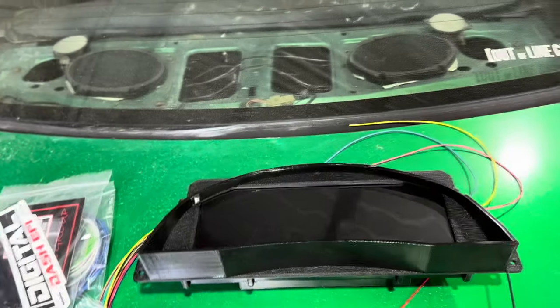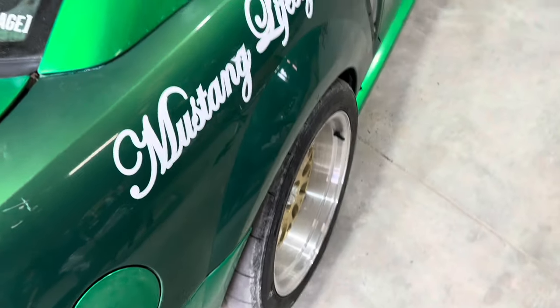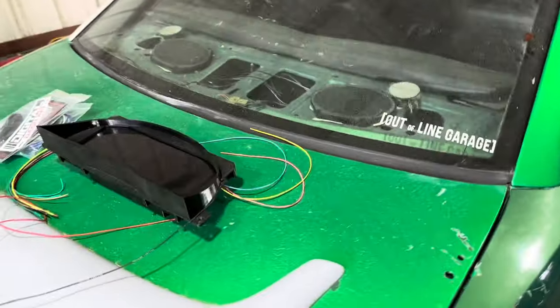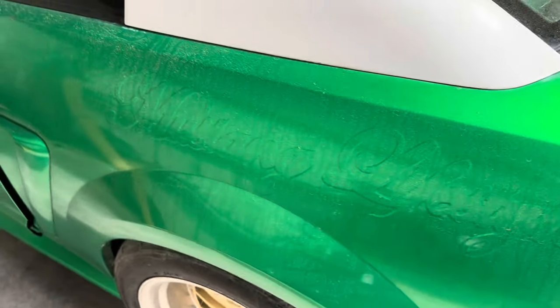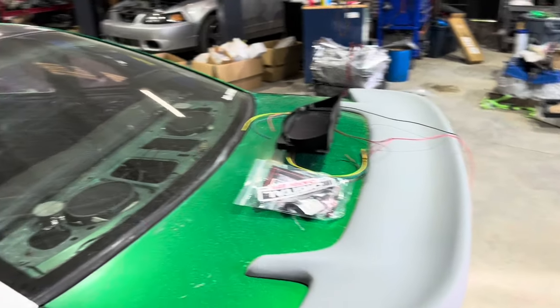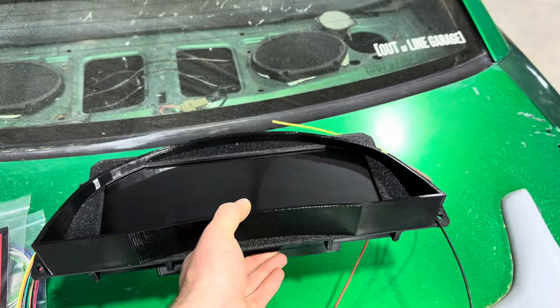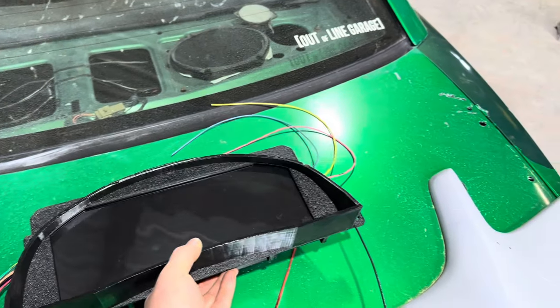This car has really gotten beat up over the years but we're putting some love into it. Ignore the dirty car — we're peeling all this stuff off. You can see the original electric green and the Mustang Lifestyle decal. That's the secret to the overlay where you can see it through the wrap. We still need to pull the rest of this wrap off and replace some panels, but we're getting there.